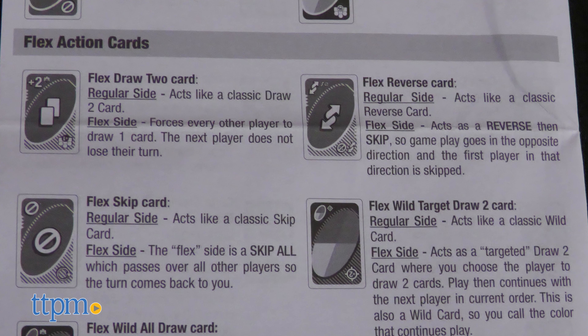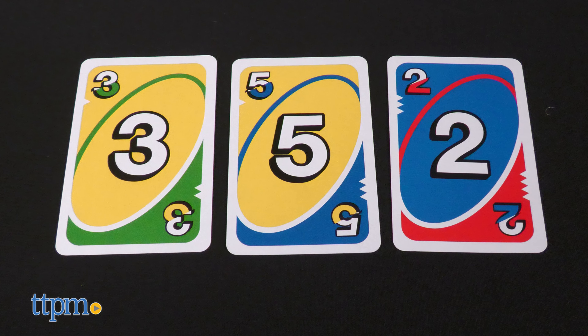Just like in regular UNO, there will be a draw pile and a discard pile in the center of the playing space. On your turn, try to get rid of your cards by playing one card onto the discard pile. You can match the card by number, color, or symbol. If you don't have a card that matches, draw one card from the draw pile. You can play that new card right away if it matches.